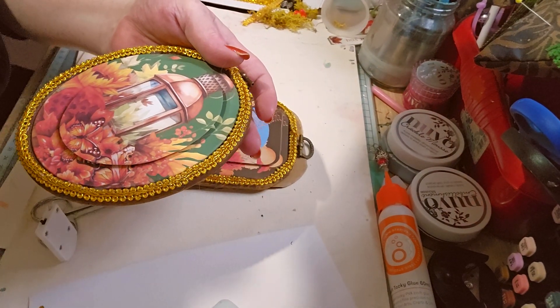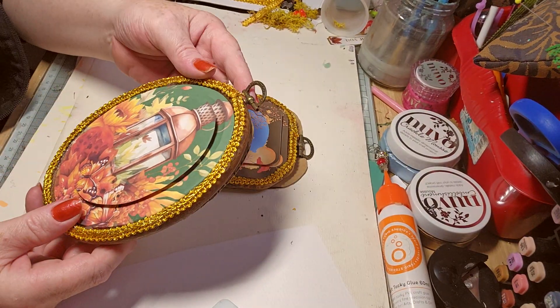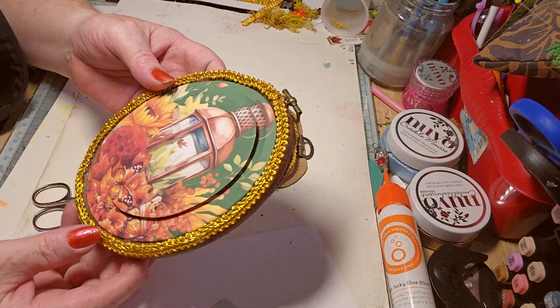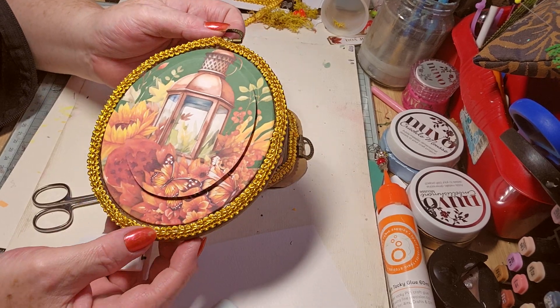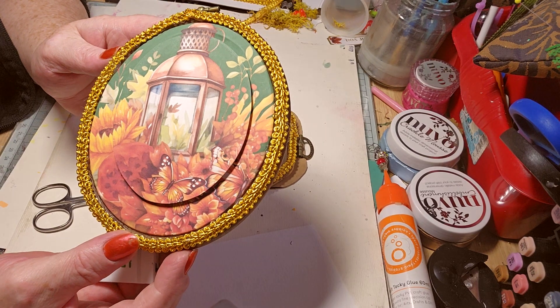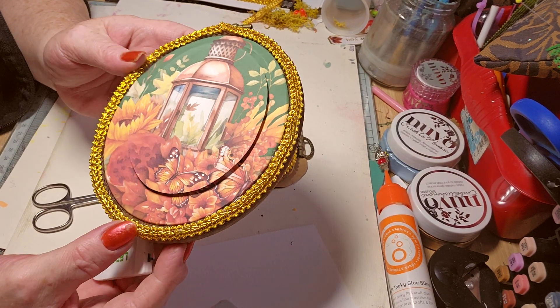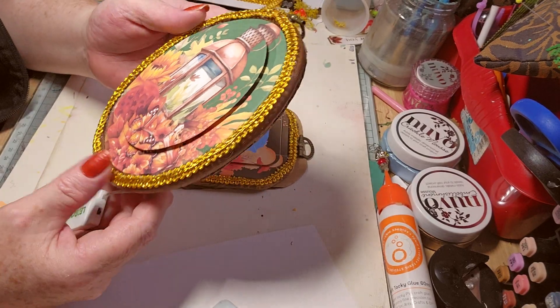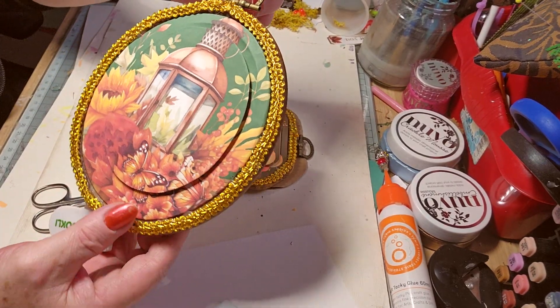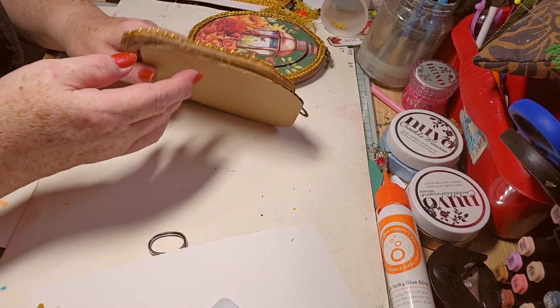I added some trim as well — gold trim that I've got. I'm going to add some other things, but I think it's just nice the way it is. It's simple, it's lovely. The images are beautiful. I added the lights to just give it that wee extra special touch, and it's got something to hang it up. I'll need to cut that cardboard down a bit because it's too big.